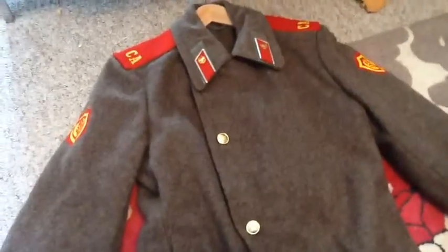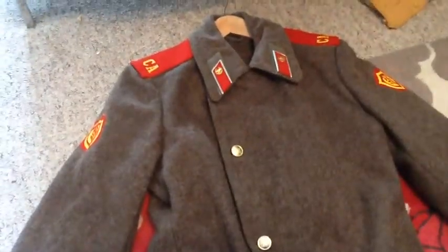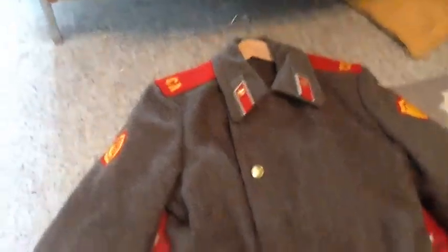Hello YouTube, this is my quick overview of my 1970s Soviet greatcoat.